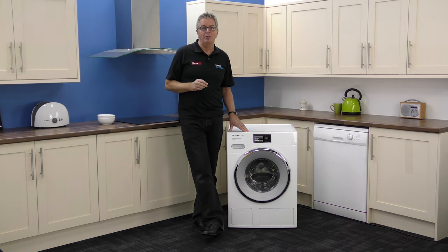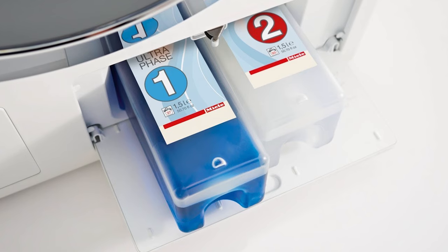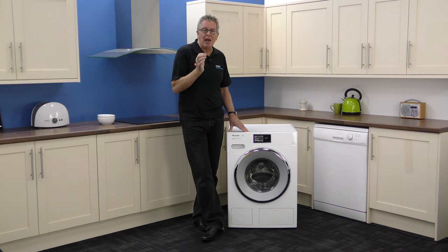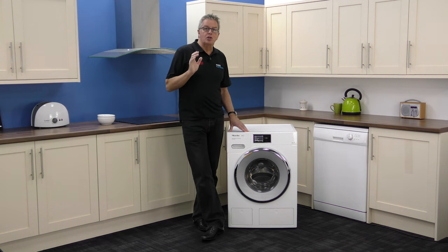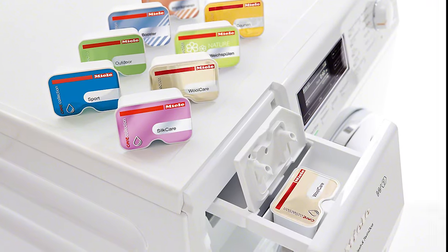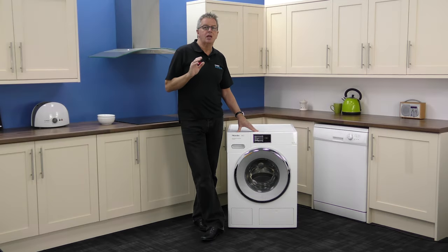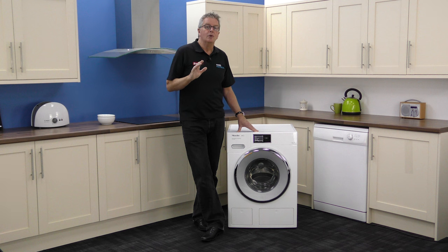But what else do you get for your money? You get twin dose automatic detergent dispensing, which accurately draws liquid detergent from the reservoir into the machine for up to three months, so it puts in exactly the amount you need. There's also a great option of Miele cap dosing, where specialised capsules can be inserted into the dispenser. These capsules contain detergents, conditioners and additives for specialised washes like silk, outdoor, reproofing, sport, wool care and more.